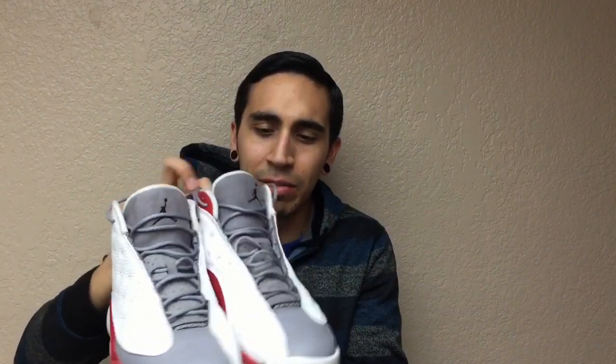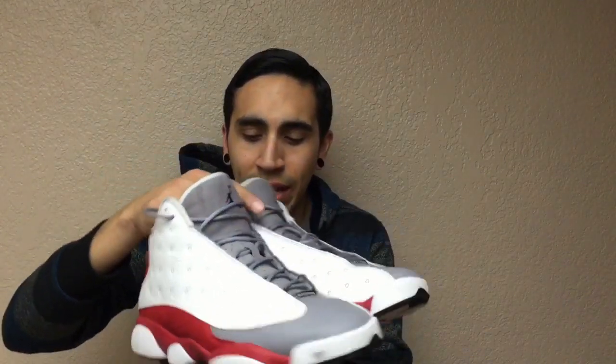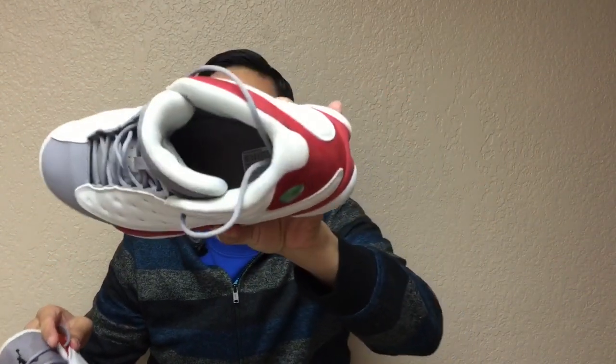And last, the crowd favorite — some Jordan 13s Cement Gray, also known as Gray Toes. And I was like, 'They've gotta be fake for sure.' But I was looking at them — the tag, the bottom, all the details — and nope, they were real. They were only $30 and they are a size 11 and a half.